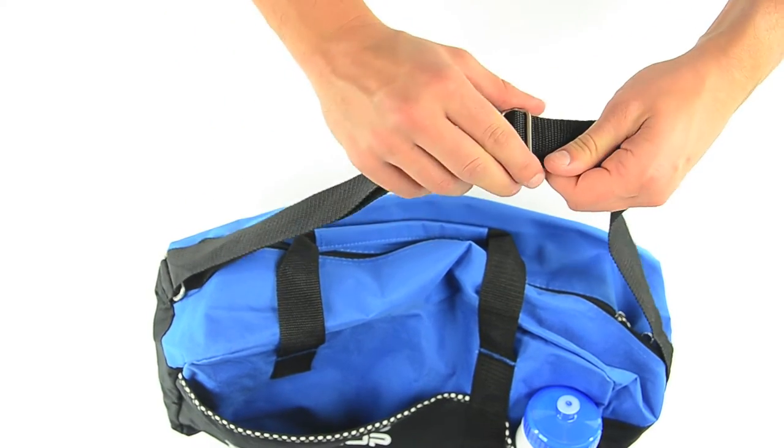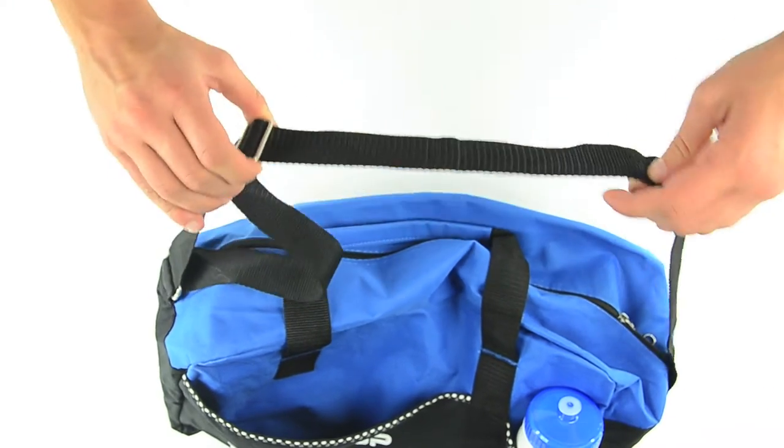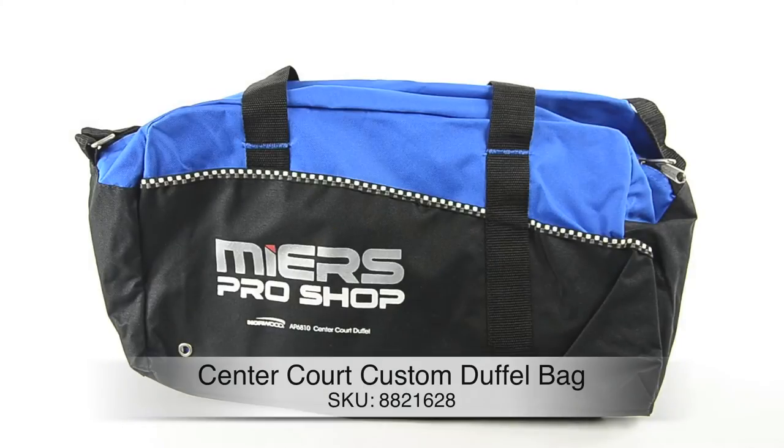If users are toting around equipment, it's important to look for fabric wrapped carrying handles and adjustable shoulder straps as featured on this promotional duffle. The load can get heavy and these details make it easier for recipients to carry their gear. We have thought of everything.